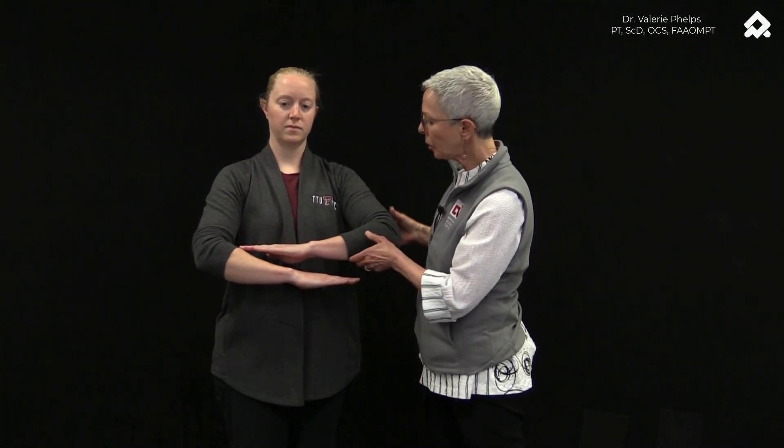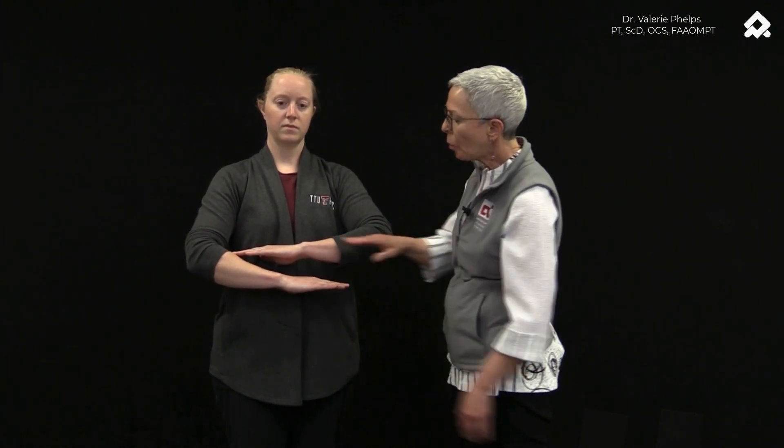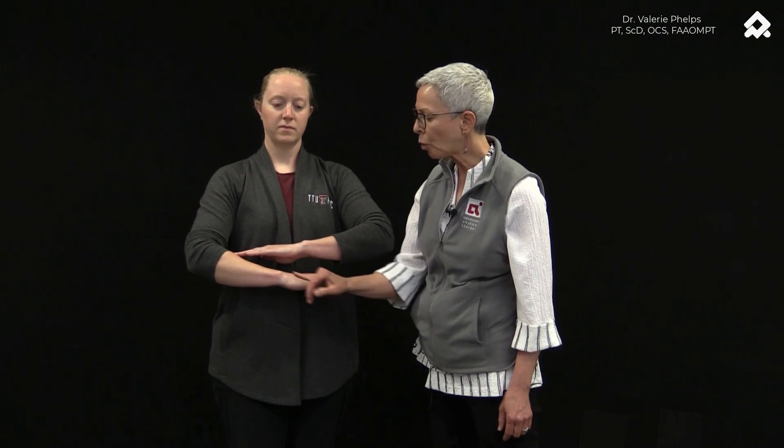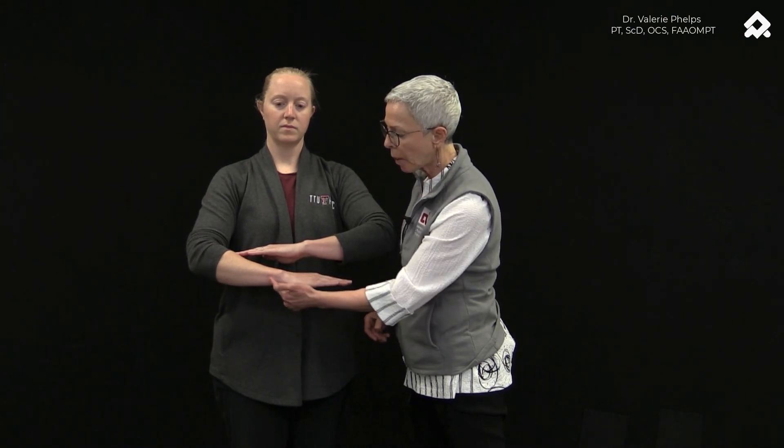One of the first physical signs of a VISI, which is volar intercalated segmental instability, is actually a dropping of the wrist a little bit volar in comparison to the radius. We have our patients check that by asking them to place their hands in a relaxed, low position with fingers and hands in line with the forearm, and we look to see which hand has a greater drop of that proximal row in comparison to the radius.